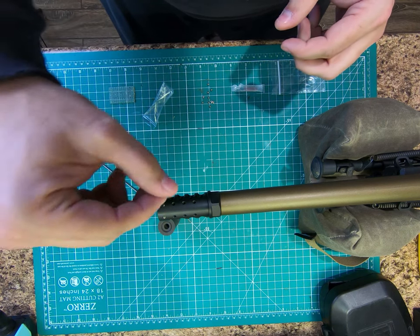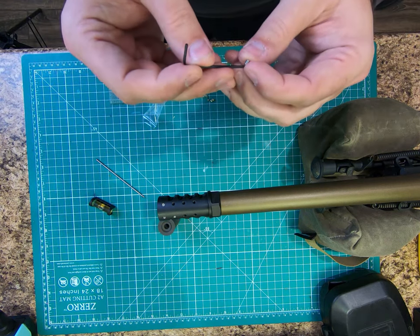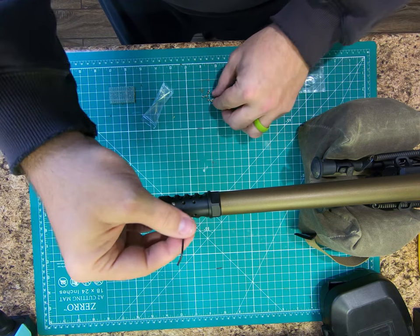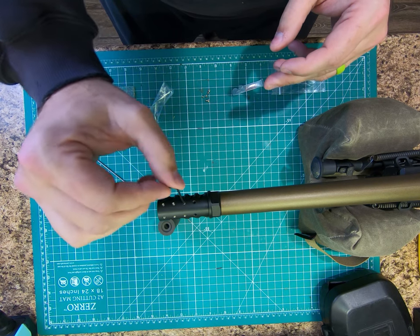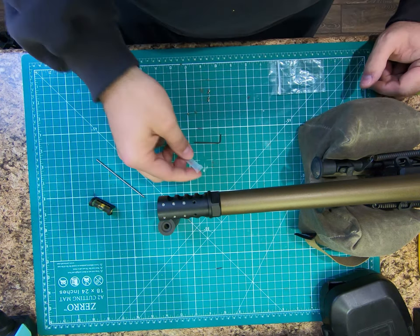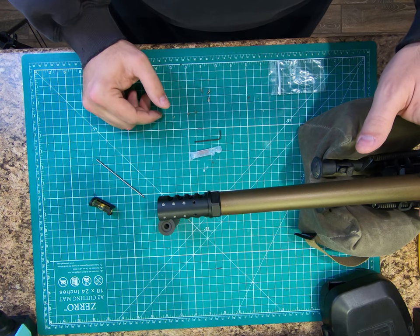So we're going to put all but the last two plugs in. It looks like they do give you plenty of spare plugs — they give you four spare plugs in case these come out, but honestly you should be Loctiting them in place once you figure out what your ideal tune is. So at this point we're going to take the rifle to the range and start the tuning process.